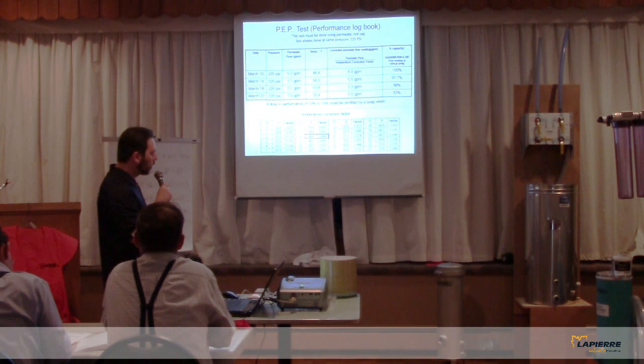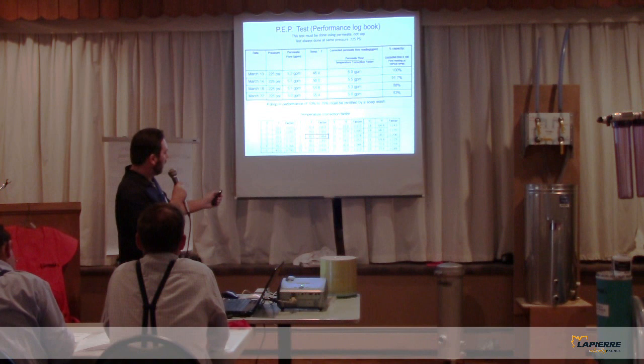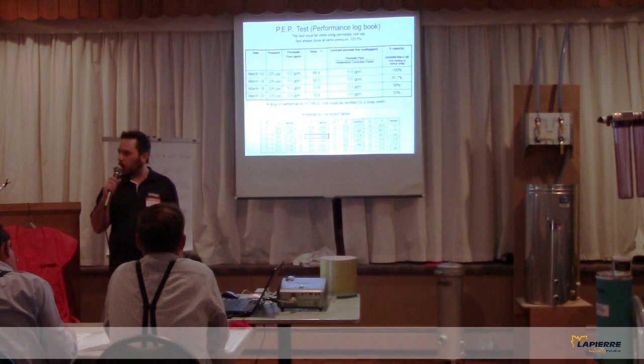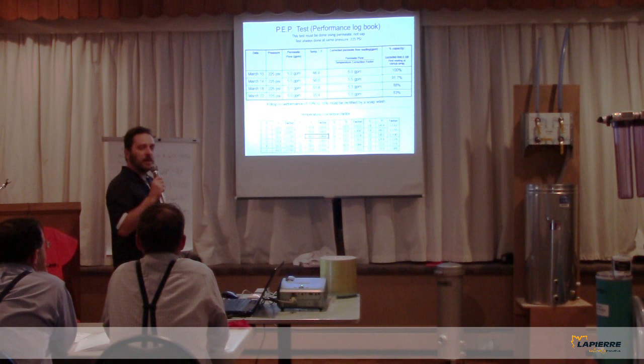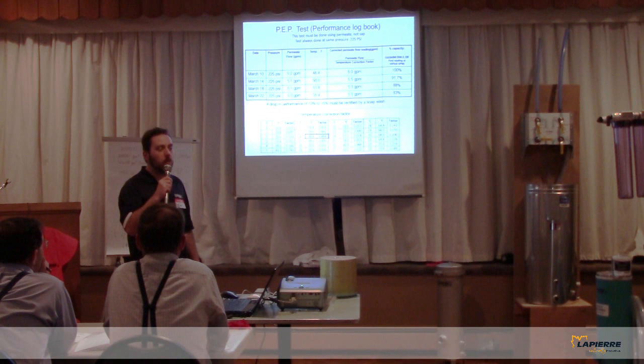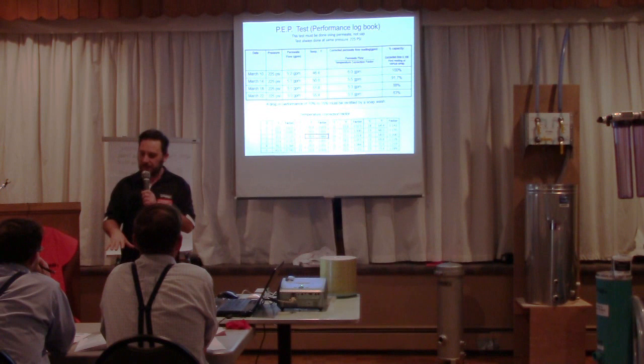In reality, to make a performance test you need only three things — three variables. One is not really a variable because it's a set pressure; we set it at 225, but it could be 300 or 350. One thing for sure, in order to compare oranges to oranges, it needs to always be the same pressure. If you set too high a pressure, say 450, towards the end of the season the permeate you use to do those performance tests will be warm.